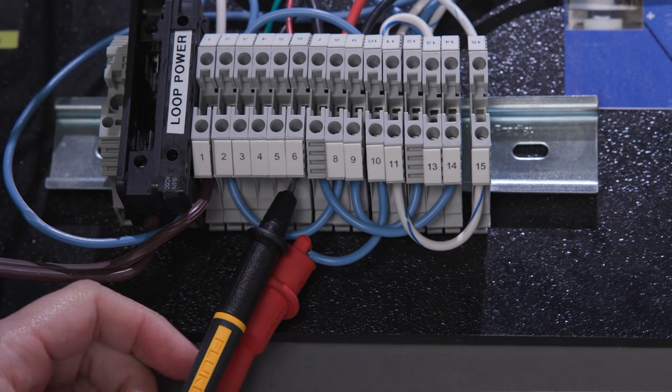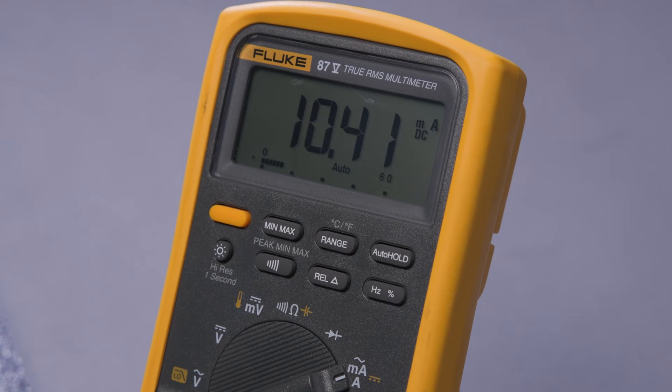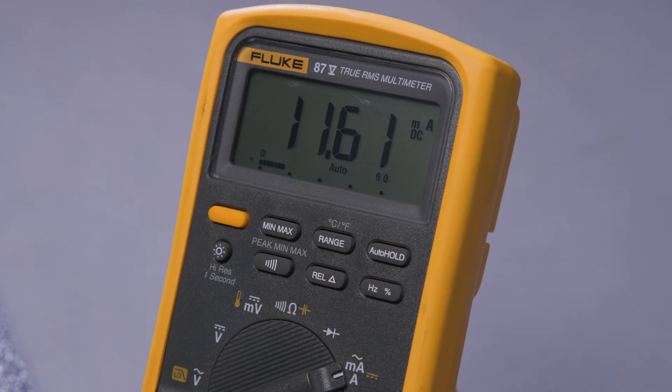If you are measuring higher current, you can also use the clamp-on accessories to measure higher current levels with your DMM. If you're measuring current with a clamp meter, it's the perfect option for a live system, panels, or systems you don't want to take apart or interrupt.